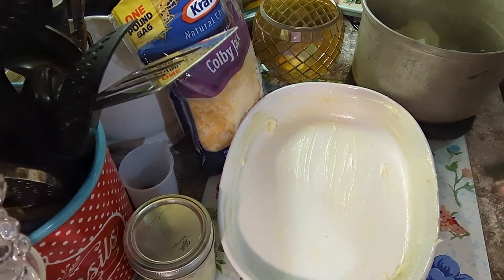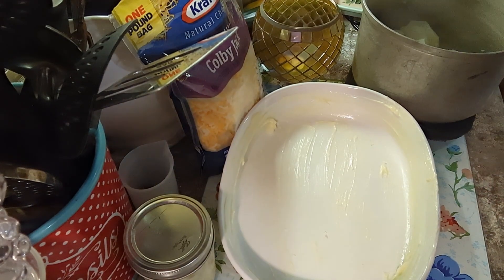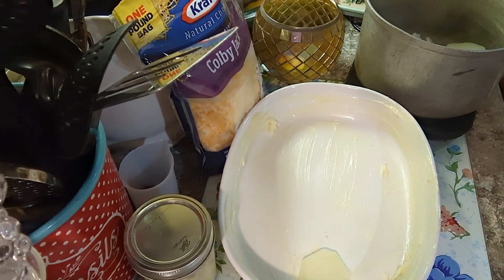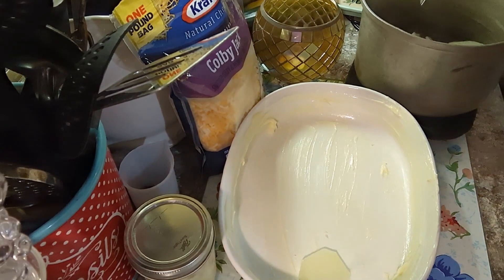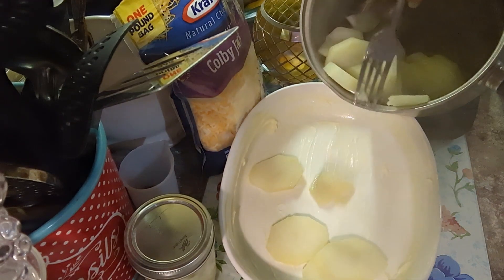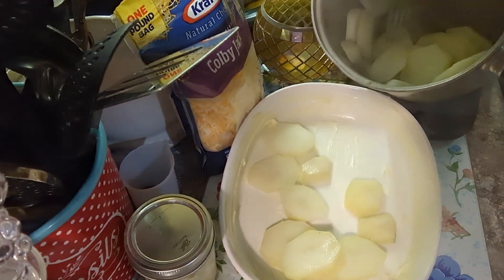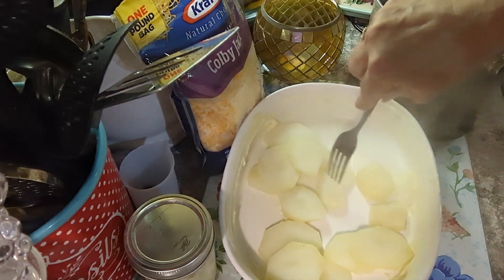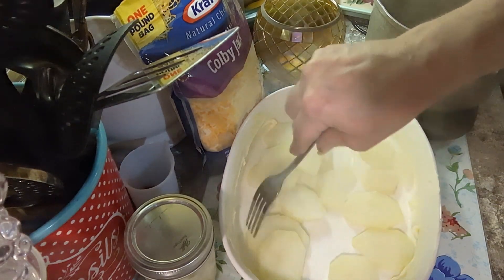I've buttered my casserole dish — this is a small one. If you want to double this, just add more potatoes, double them, and I would go with about a pound and a half of ground beef and maybe a large can of cream of mushroom soup. I'm going to put about half the potatoes in here — they're real hot. I'm just going to put a layer of potatoes.